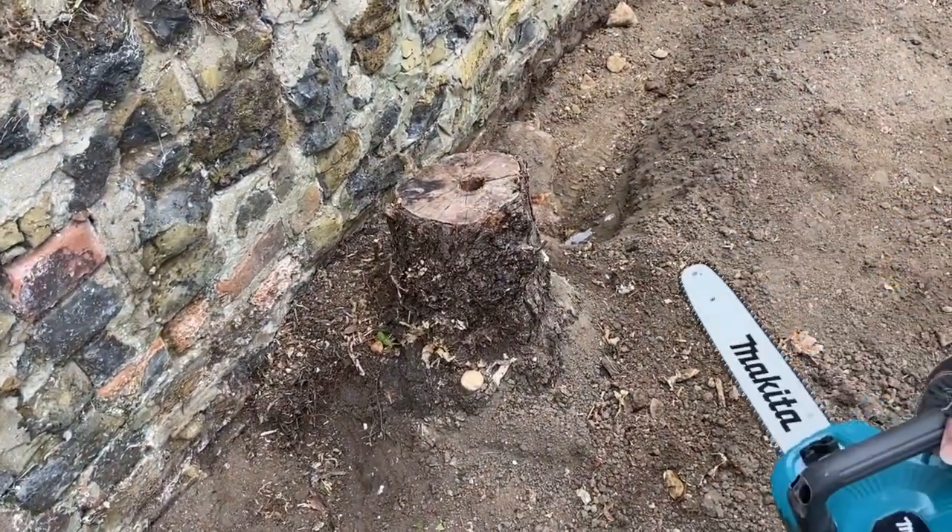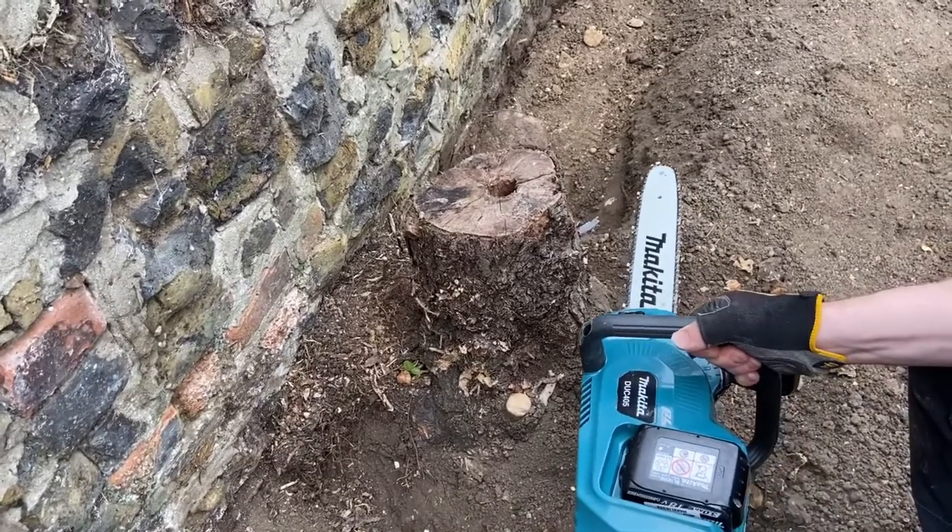So that's it. We'll construct it together and return when it's all built. Now we're going to give it a go on this tree stump. We've made it up, put the chain on, oil in — away we go.